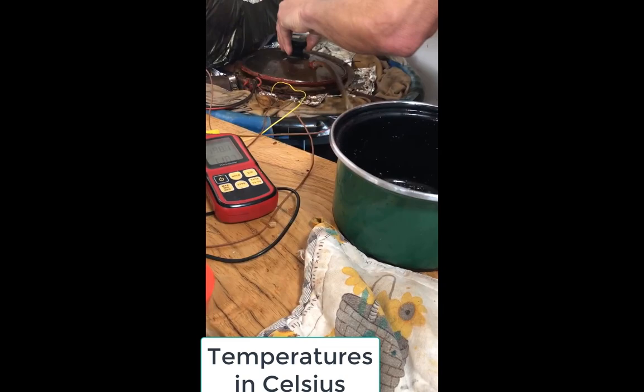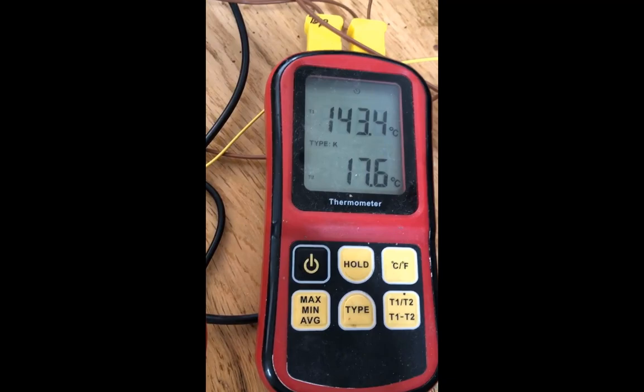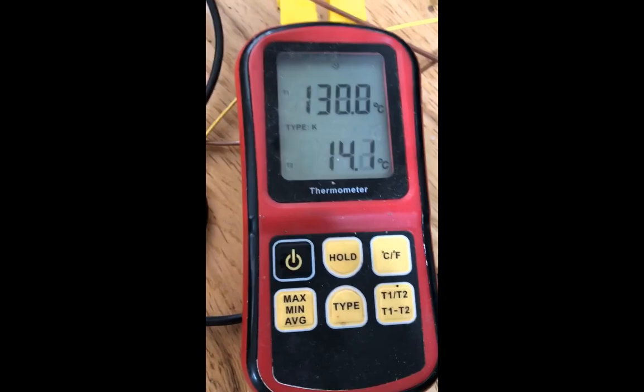Throw a couple in there and then slam it down. This is on the inside right here at 17 degrees inside, and on the outside we got 132, and it's going to drop down. It'll probably go down to about 105 or something and then come back up.